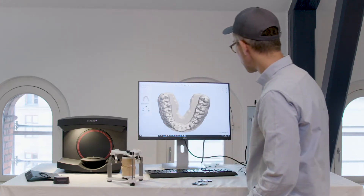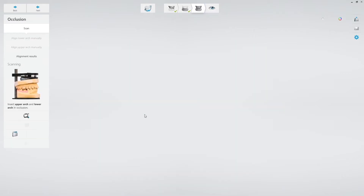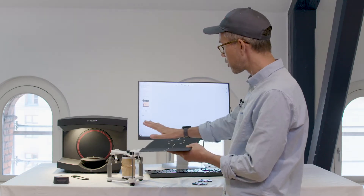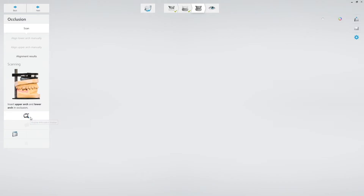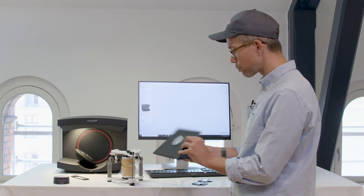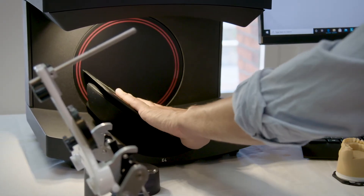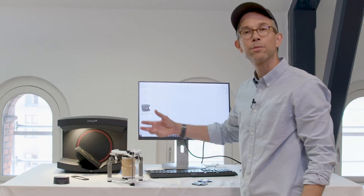So with an articulator, let me show you here. In your articulator you have the option to enable the articulator holder. The articulator holder is this flat surface that you actually need to put into the scanner. Whenever I choose this, it will ask if the scanner is empty. I press yes, confirmed, and then it will go to the side, making it easy for me to place this. It has a magnet on one side which I place so it's going to be fixed.